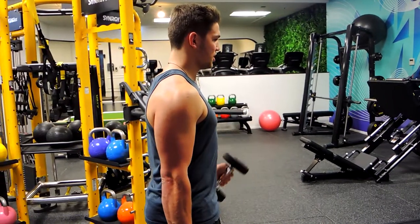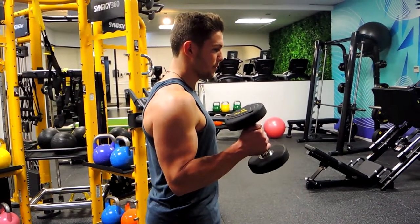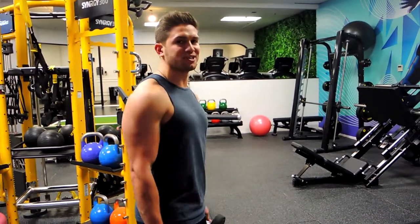Coming up and controlling down on the other side, always alternating. That, guys, is the dumbbell alternating hammer curl.